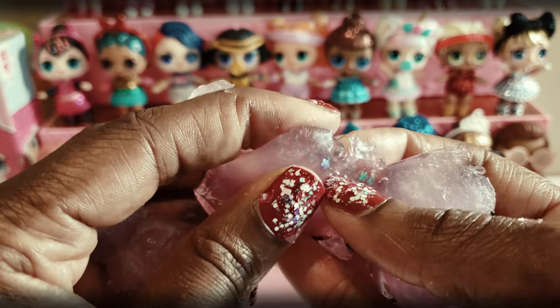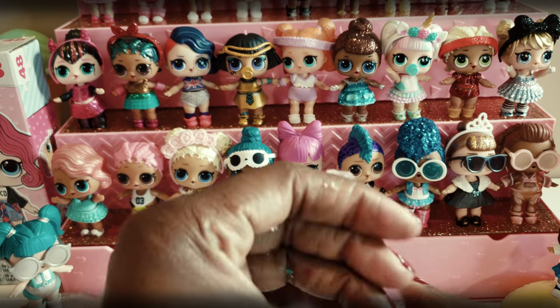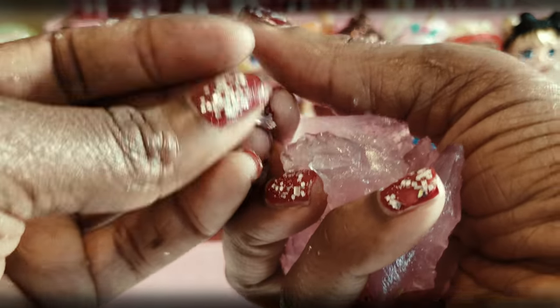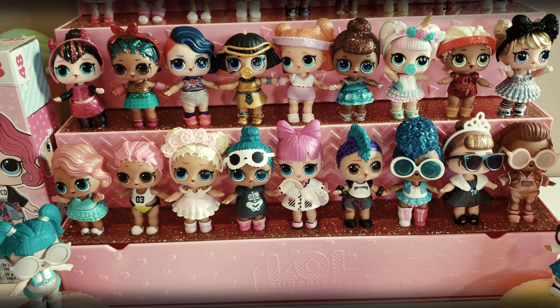So that is super duper fun. I kind of want to smush and play with that some more, but anyway I'm going to go ahead and get cleaned up, and then let's talk about our LOL doll that we're going to create.